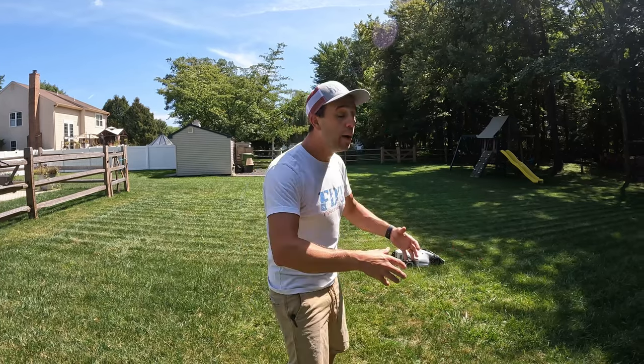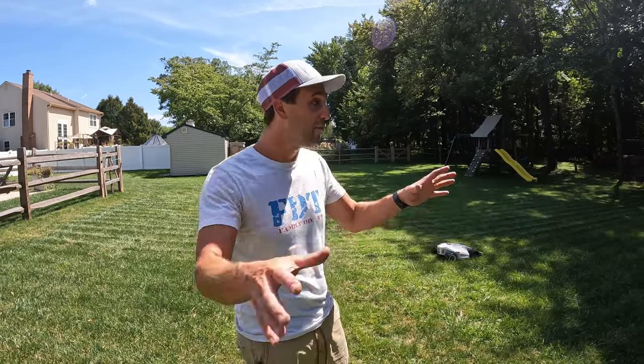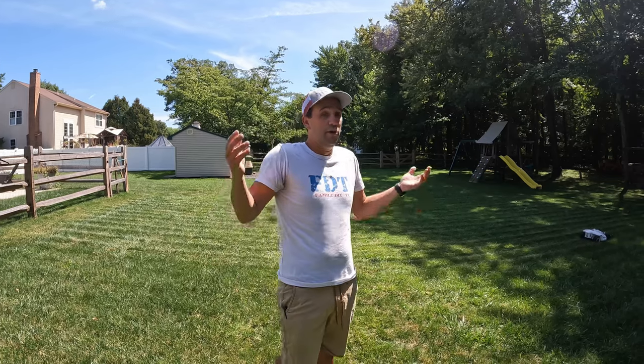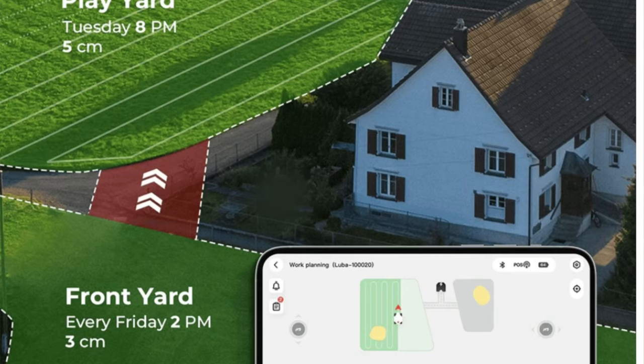If you have multiple separate areas to mow — say you need to go over a walkway — no issue, because you can set up multiple zones. If you have six different patches of grass, just set each one up in the app with a perimeter. You can have them all mow at the same time or at different times.